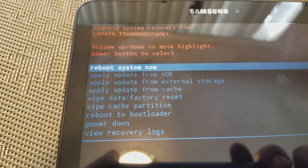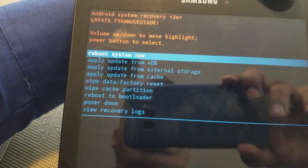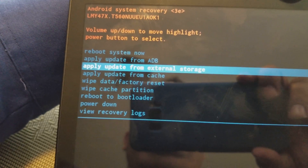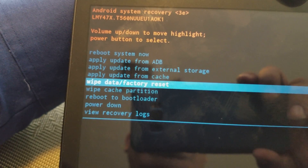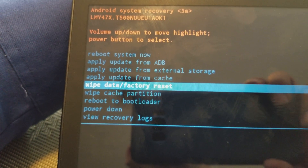"Reboot system now" — that's not what you want. Using the volume button down, we're gonna go down to "wipe data / factory reset" right here. That's what you want to do, and you're gonna use the power button to select it.